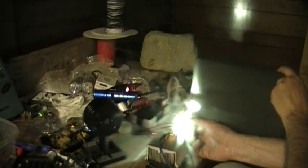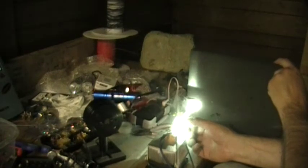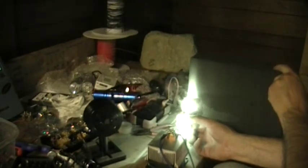You can see it starts focusing down — it really starts smoking it up. I'm cutting a hole through it pretty quick. Of course you can play with the focus part of it. There you go.